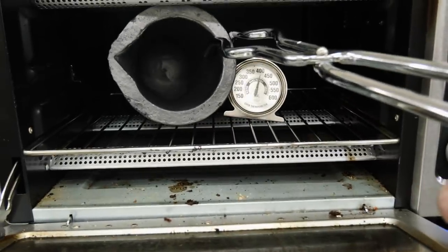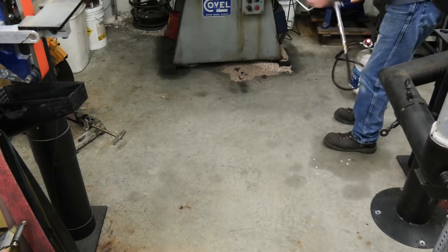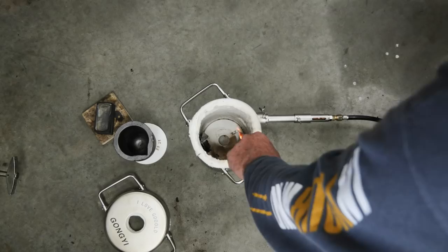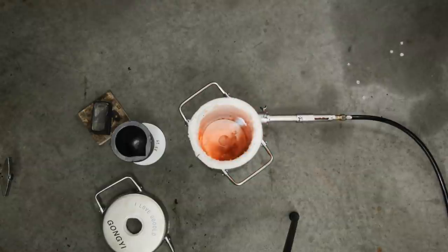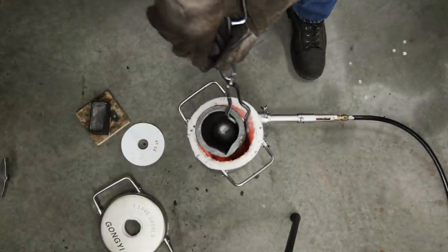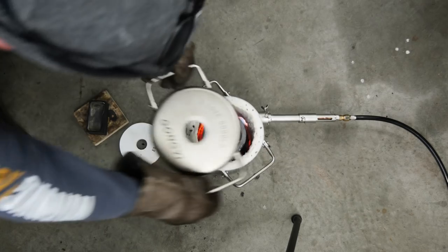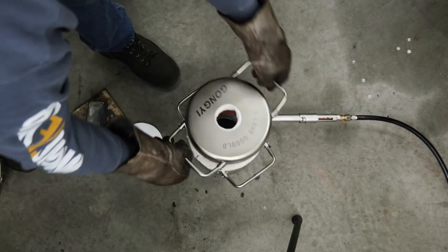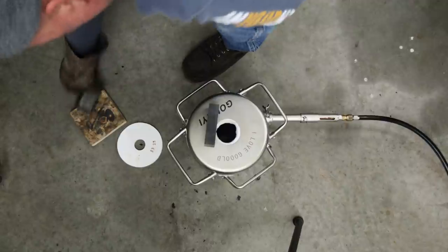These guys have been soaking and they're looking really good. We're going to give it just a little bit of fire. This is where I soak the crucible just for a little bit and then let it cool down. That's a really low temp right there — we'll just set that in there for a little bit. Put the molds up on top; it takes a little bit more moisture out of them.